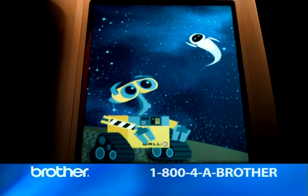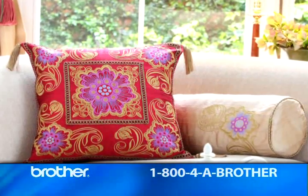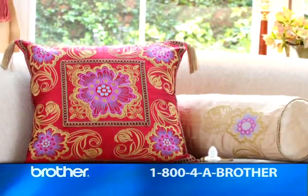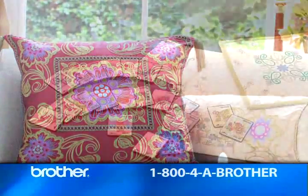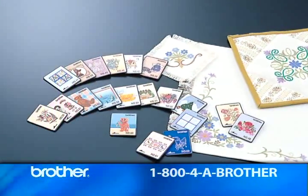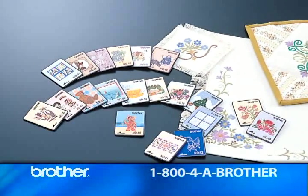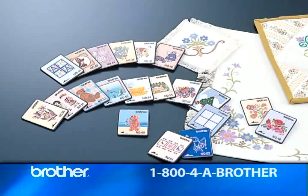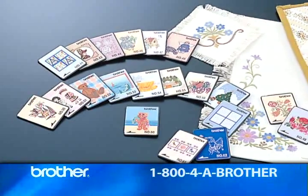All these designs — the Swiss embroideries, the European patterns, the initials, the kanji characters, and the Disney designs — are all exclusive to Quattro. That's right, hundreds of beautiful, high-quality embroidery patterns that you won't find anywhere else. And to add to your creative options, Quattro comes with an external card reader to give you access to Brother's extensive library of optional embroidery cards, including licensed embroidery cards exclusive to Brother.